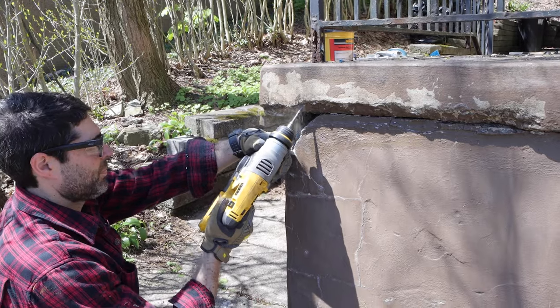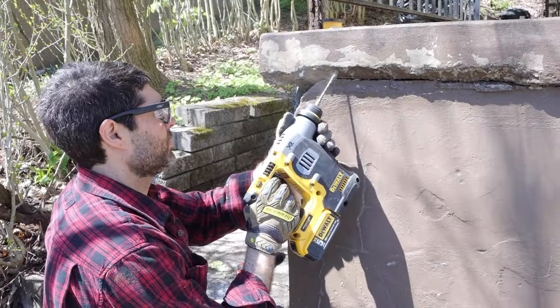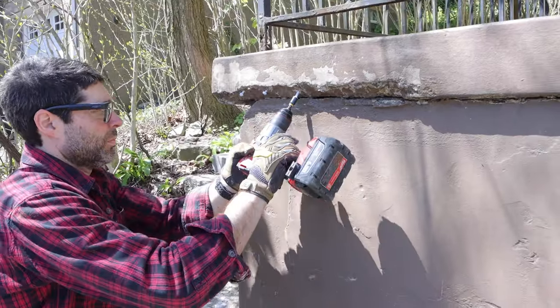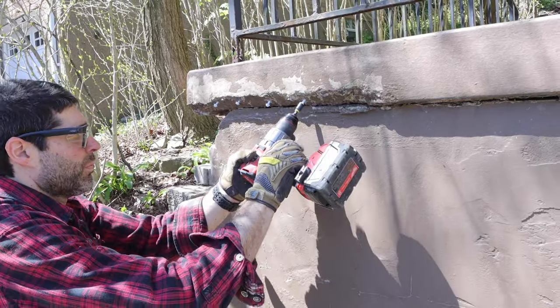If you want to speed up this process, you can use an SDS hammer drill. This is a great tool for old concrete that is really strong — you can drill through it no problem whatsoever, and add the tap cons that'll help the bonding process of the concrete.